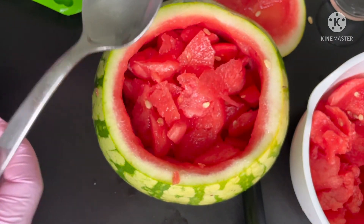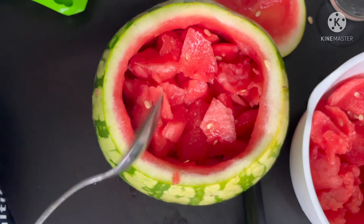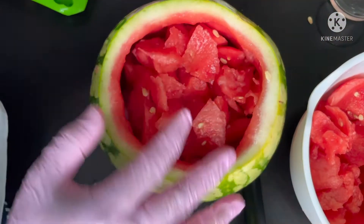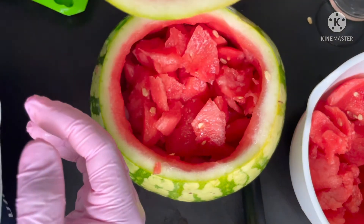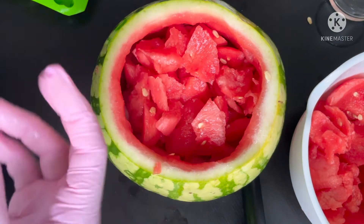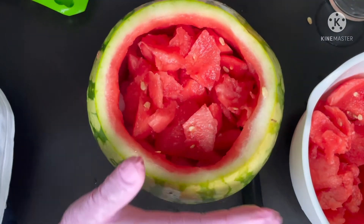I only have apples and I don't think apples match with watermelon. Anyway, now I'm done. This is just a simple recipe — you can add everything, make it creative, put some other fruits or more ice, or milk. You can do everything you like.